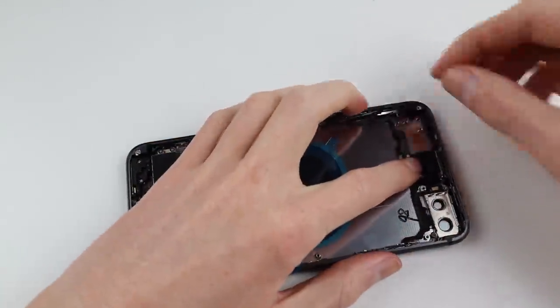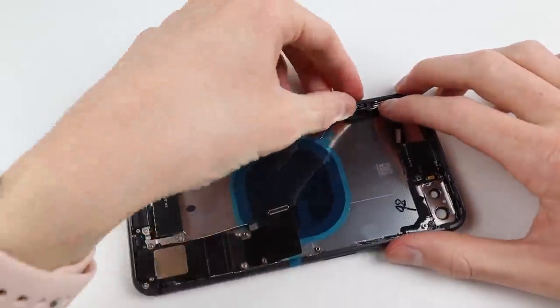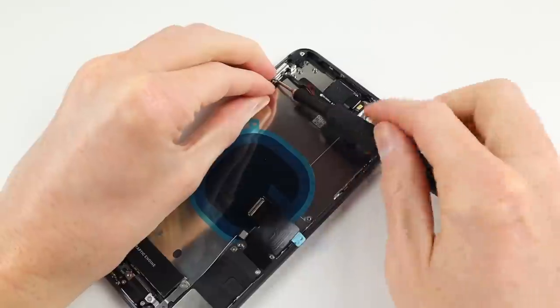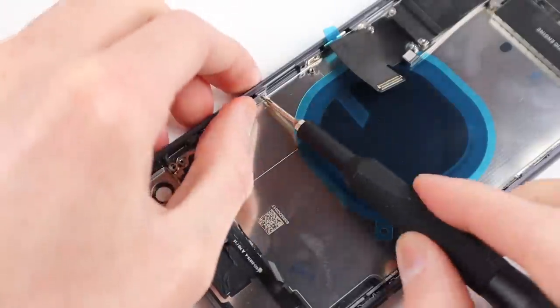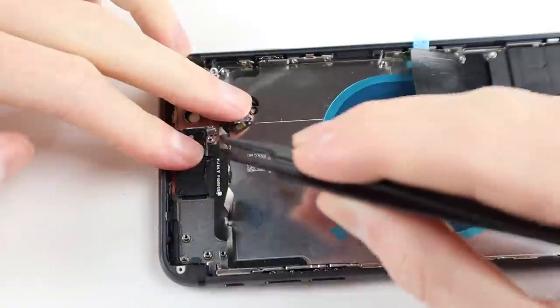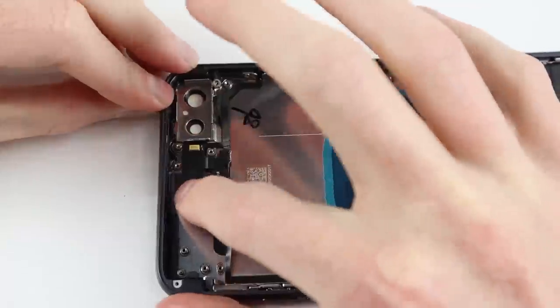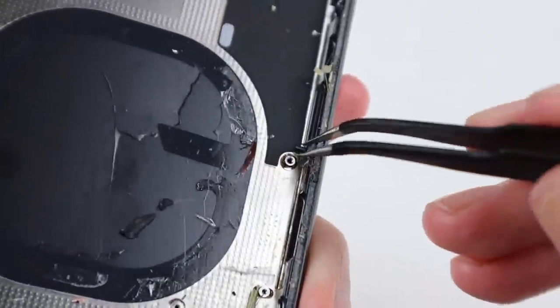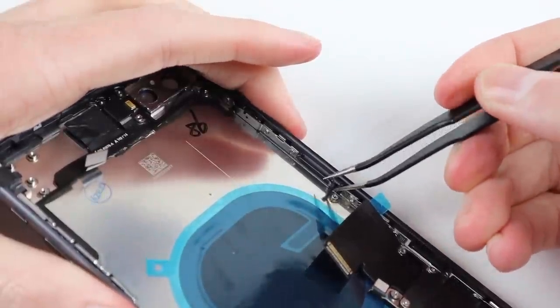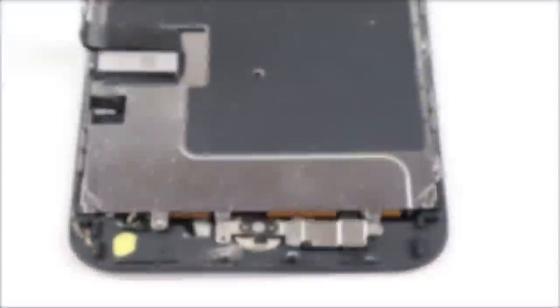Installing a new one will make everything look brand new like it came out of the factory. I can install the appropriate screws for both the volume and power button brackets, and testing out, making sure all the buttons are working as well as the mute switch, I can continue on with the restoration. I can't forget this little piece of plastic which helps eject the SIM tray and the little bracket for the LED flash and microphone.